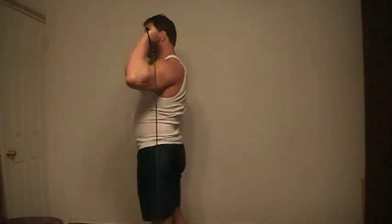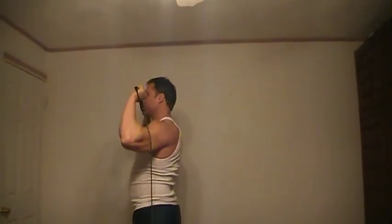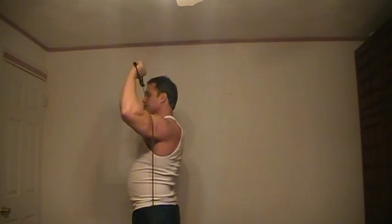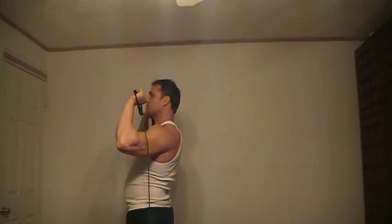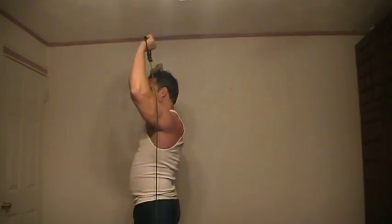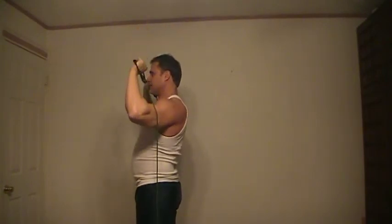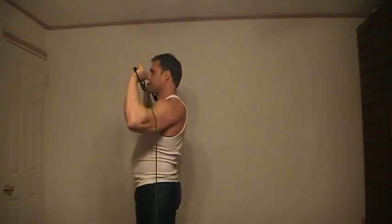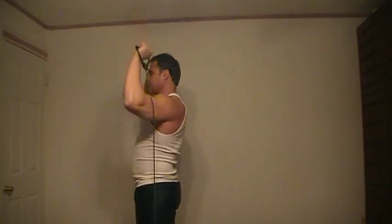Now we're going to do another type of press — I'll show you from the side view because I want to emphasize the rear. You want to point your palms toward the rear. We just did one where we came straight up, but now you'll see my arms and wrists going back. Squeeze — it's really burning. You can do these individually, about two to three sets.